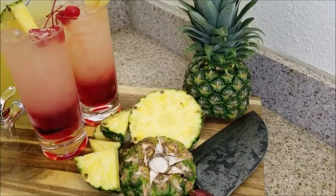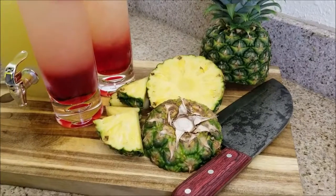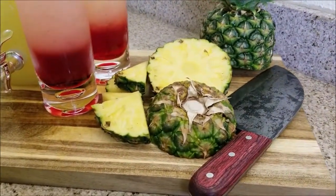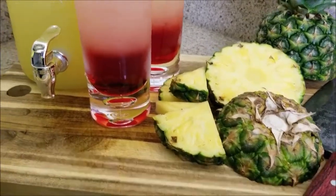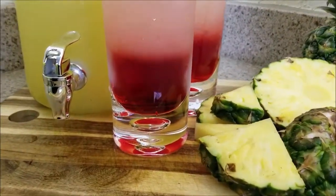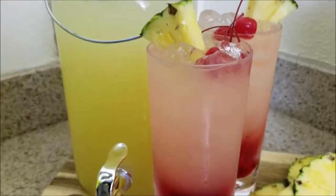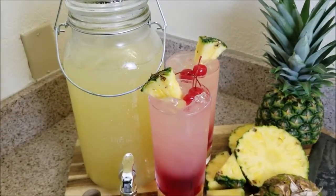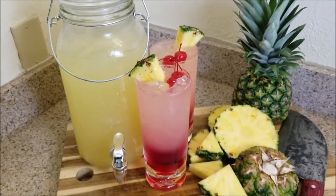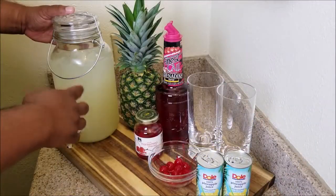Welcome back to my channel, Smoking and Grilling with AB. In this video I'm gonna show you how I make my cherry pineapple lemonade. This is an easy, fun drink that really looks good — especially if you're a creator looking for something colorful on your table. It tastes super awesome too. If you like this video, give it a thumbs up, share it with friends and family, and if you're new, hit the subscribe button.